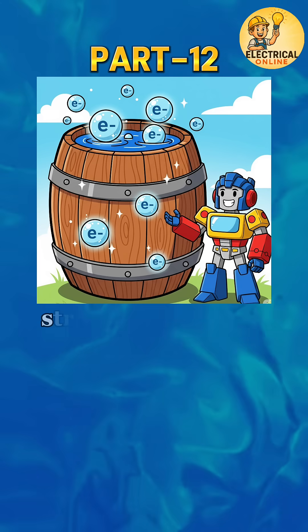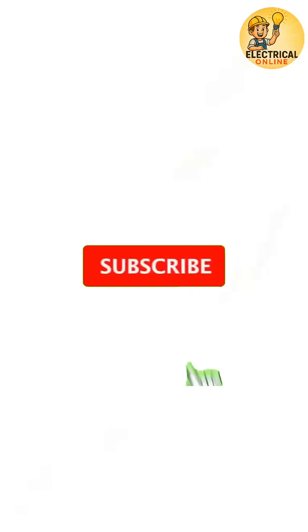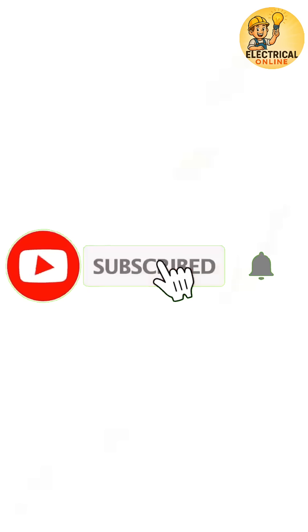That was barrel winding — strong and reliable like a real barrel. Stay tuned for part 13, where we'll explore the next winding type. Like, share and subscribe.